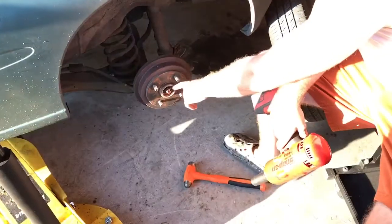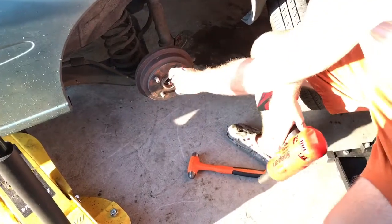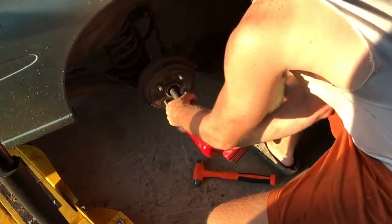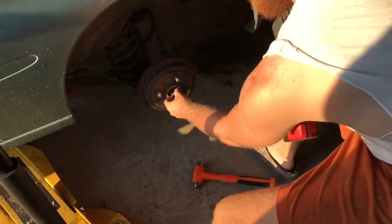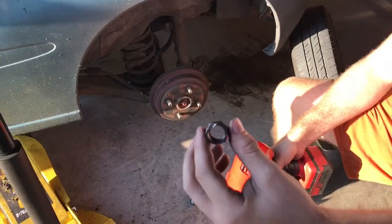Once you get that dust cap off, there's a 21 millimeter nut that actually holds the drum on, so you want to zip that off.